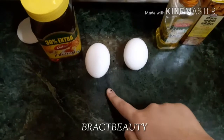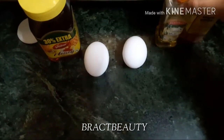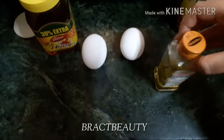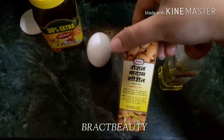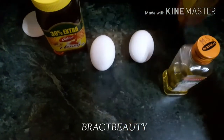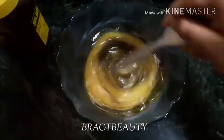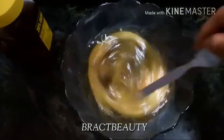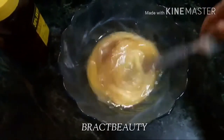To make the hair mask we need two eggs, honey, olive oil, and almond oil. If you don't want to use eggs, you can skip them and use avocado, banana, or coconut milk instead. The key ingredient is protein — eggs, coconut milk, banana, and avocado are all great sources of protein, so choose whichever you prefer.